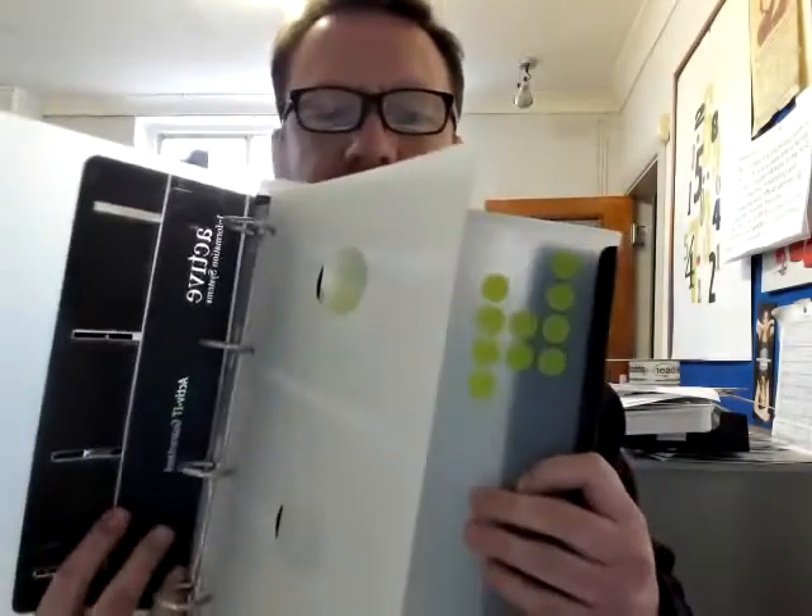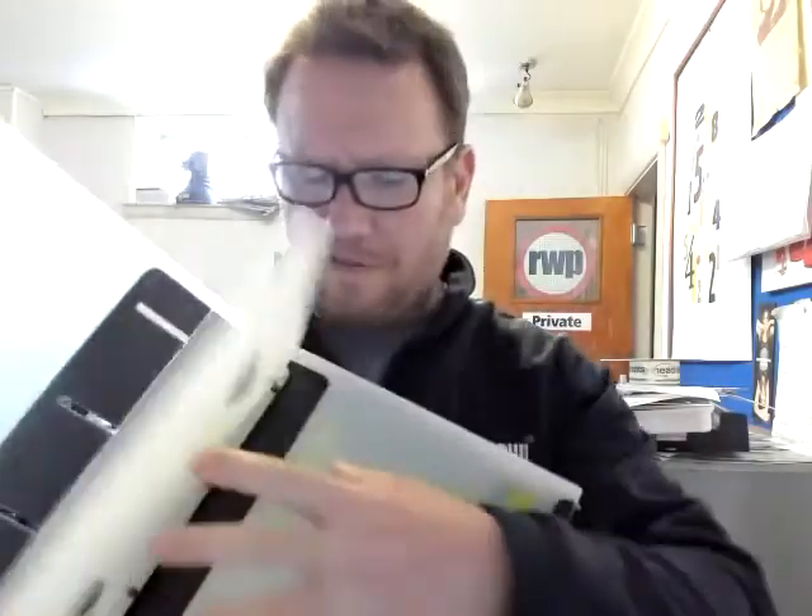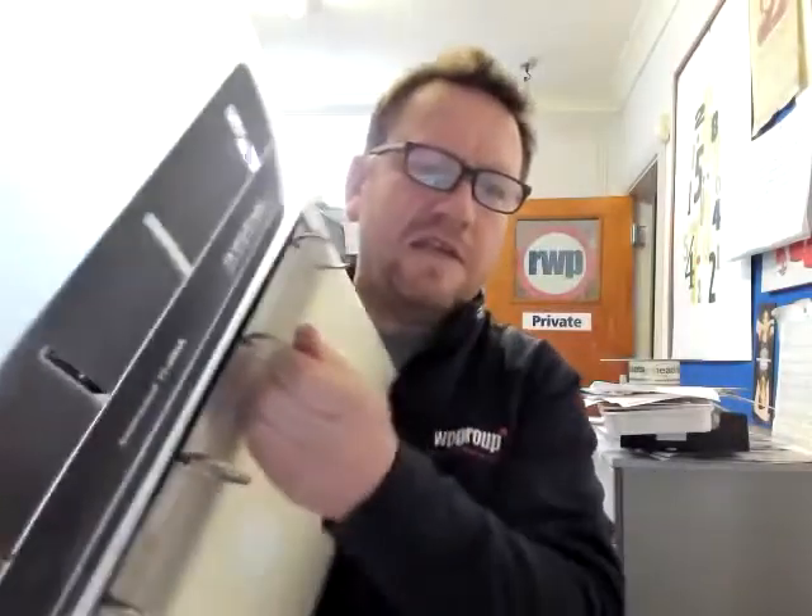Then there's PVC binders. This is quite an intricate PVC binder — this is for an IT company, they wanted storage for various different things. Right at the back here there's a pocket where extra bits can be put in. Paper is put into this pocket here. It's quite an elaborate one, and it's also got poppers that keep the thing closed, and then it sits up on the shelf.